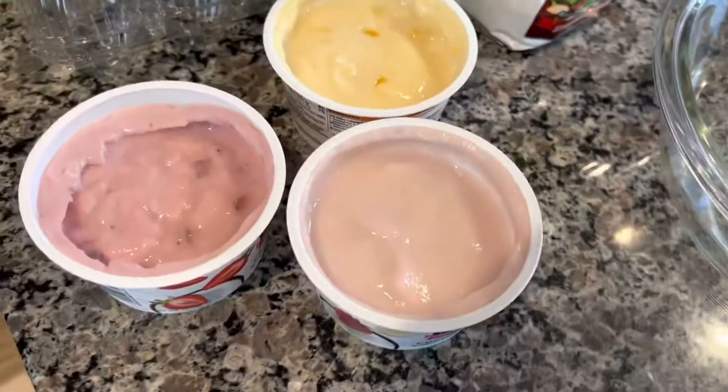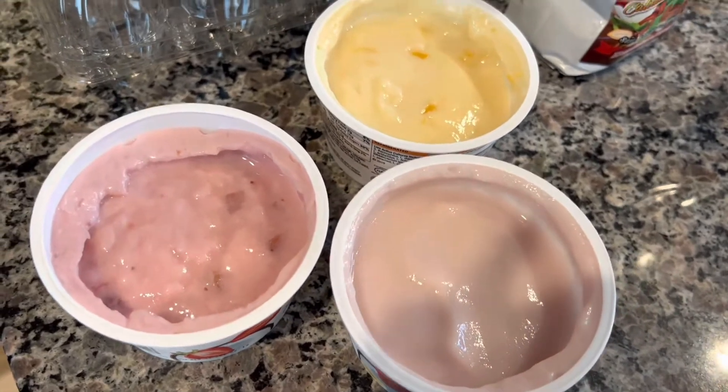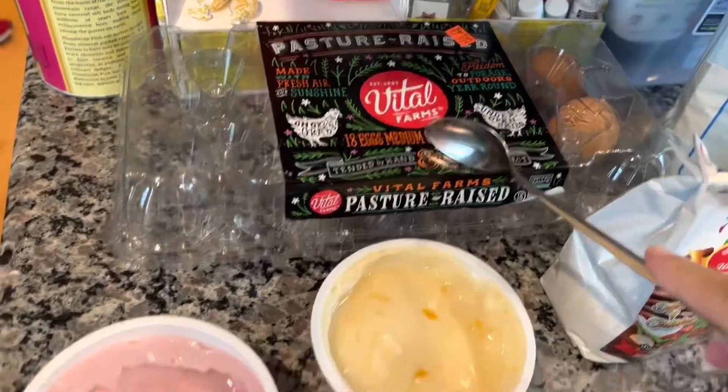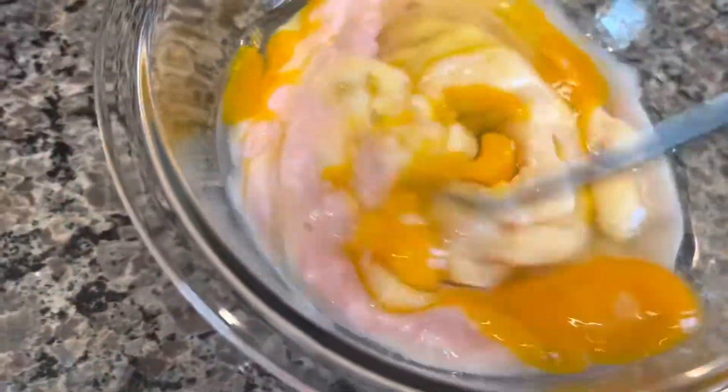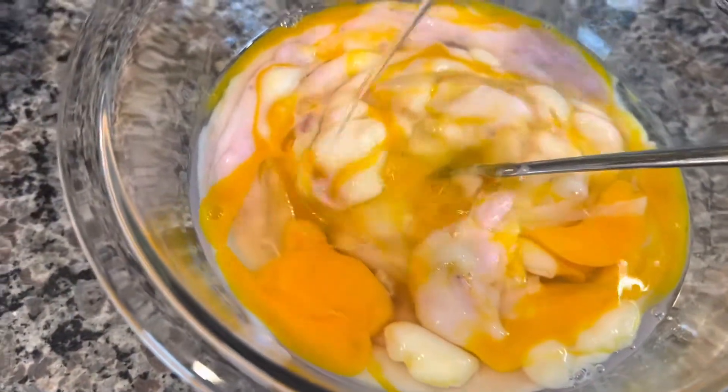I will begin with three yogurts — they're 150 grams each — and for the three yogurts I will use three eggs. We're gonna mix all of this in, and to this we're gonna add some agave syrup to taste. Not too much, not too little — make it how you like it.